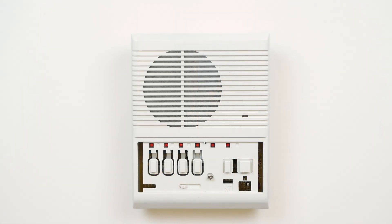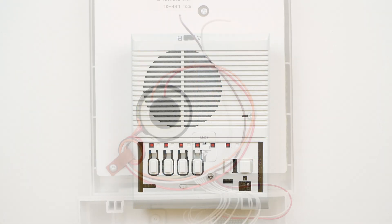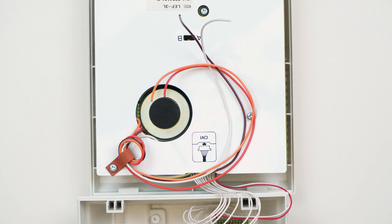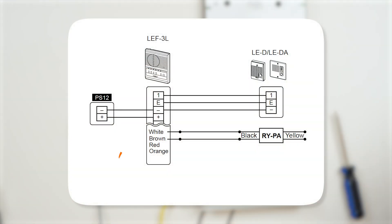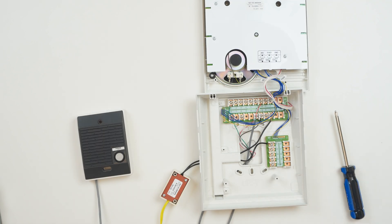Our exception is the LEF3L. These use color-coded wires instead of the K and L terminals. For door 1, use white and brown. For door 2, use white and red. And for door 3, use white and orange. Otherwise, the underlying principles are the same.